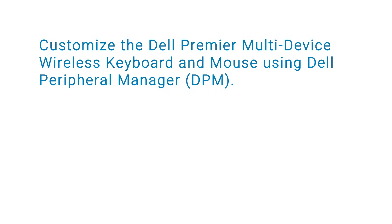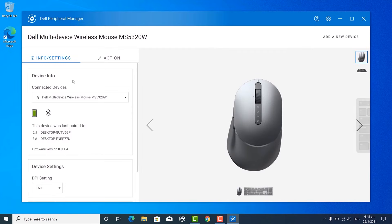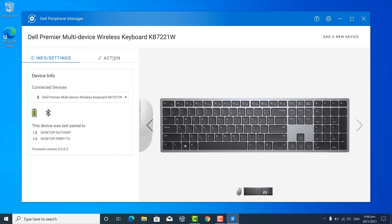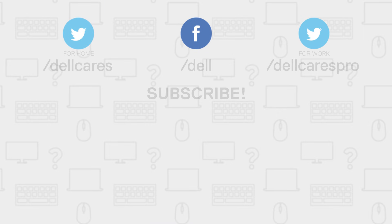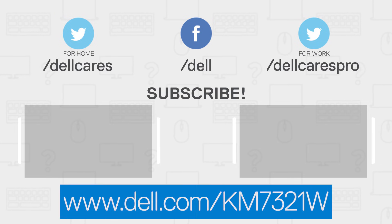You can also customize the Dell Premier Multi-Device Wireless Keyboard and Mouse using Dell Peripheral Manager. You can adjust the sensitivity of the mouse and choose your preferred primary click button. You can assign custom actions to the 12 programmable function keys, F1 through F12 on the keyboard. For more information or support, visit dell.com/km7321w.